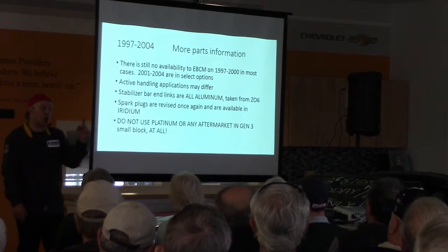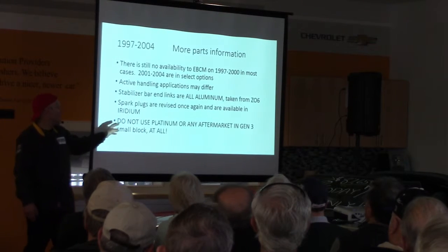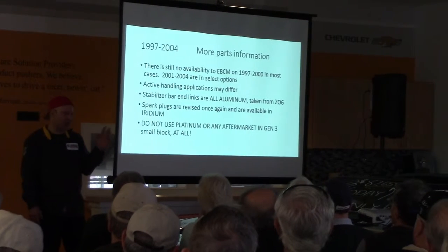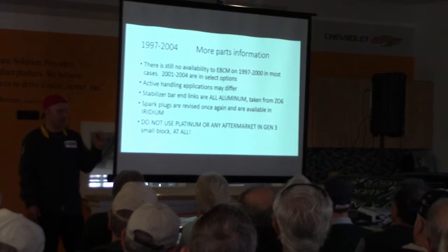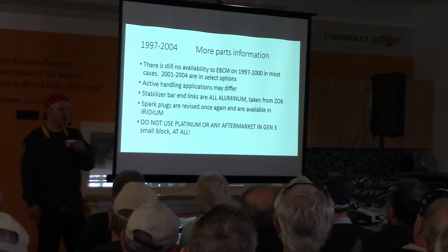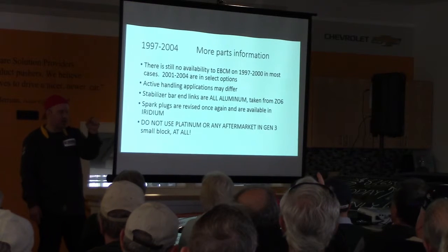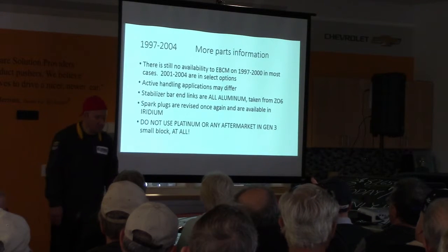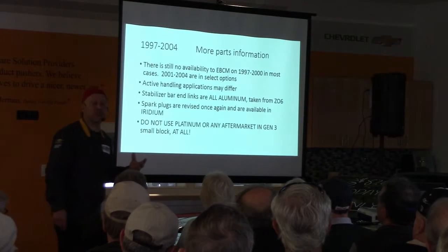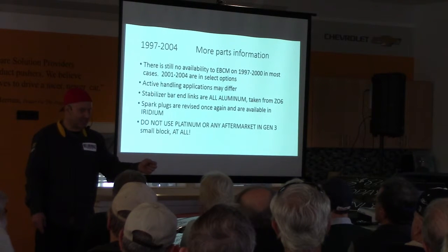Spark plugs have been revised yet again by General Motors and they now have iridium tip across the line — 97-04, they're all the same spark plug. I had a big discussion with a guy who put platinum NGK plugs in it, the TR55s or whatever — horrible hesitation problems, spark knock, all sorts of other stuff. He didn't want to believe me. After going to five different places and spending over three thousand dollars, he spent approximately two hundred ninety dollars with me and fixed his problem. Don't believe the hype about aftermarket plugs. The E3s are good because they're capacitive discharge, but they create more radio noise and electromagnetic interference — that's the problem.